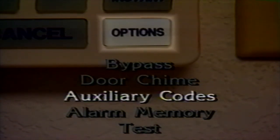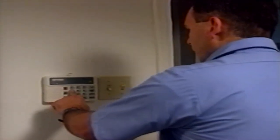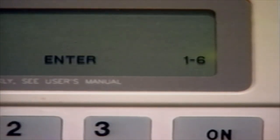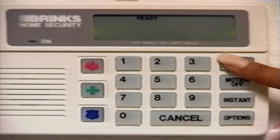The Auxiliary Code option allows you to program up to six extra codes which can be used to turn the system on and off. Auxiliary codes are commonly used for babysitters, housekeepers, realtors, house guests, or anyone who needs temporary access to your house but should not have your master code. An auxiliary code can be used to access all system options except adding and deleting auxiliary codes. To add an auxiliary code, press the Options button until the display window shows Auxiliary Codes Enter Master Code, then enter your three-digit master code. The display window will show Enter 1-6, meaning you can program up to six auxiliary codes. Press 1 to identify the first auxiliary code you are programming, the next would be 2, and so on up to 6. When the display window shows Enter New Code, enter any three-digit code of your choice. The keypad will beep when the new auxiliary code is accepted. To test the new code, turn the system on, then try to use the new code to turn the system off.